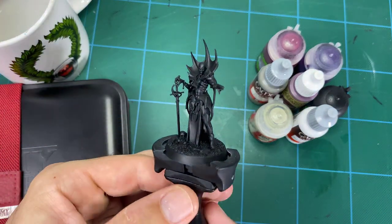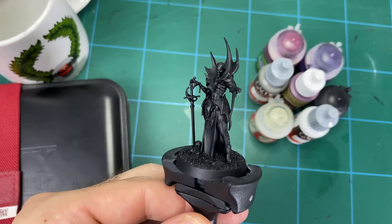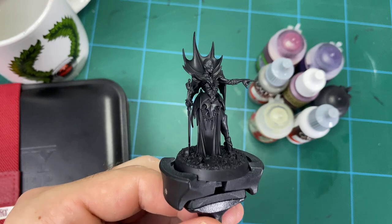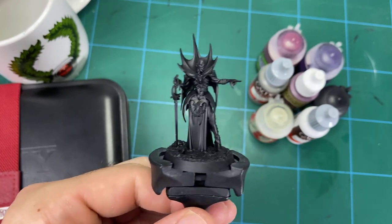We're going to be doing it on this one here, which was one of the new release models that came out recently from GW. It's a really cool vampire — I like it a lot. It reminds me of the old Necrarch vampires from old Warhammer Fantasy days. In this video we're just going to stick to the flesh, and you'll see the finished model at the end with an overview.